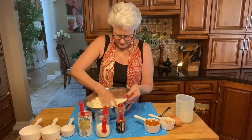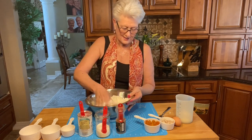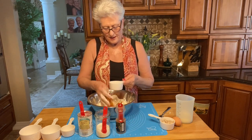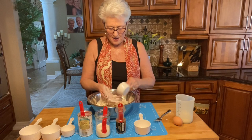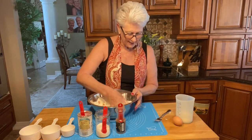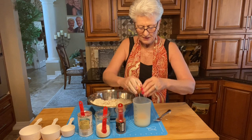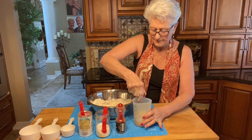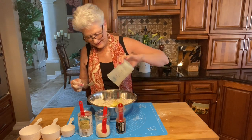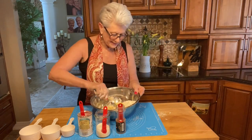Scones don't take long to make and they're delicious with coffee, tea, breakfast, or as an afternoon snack. Now I add the apricots, then the crystallized ginger, and next goes in one egg and some buttermilk — all mixed together. That's all the ingredients.